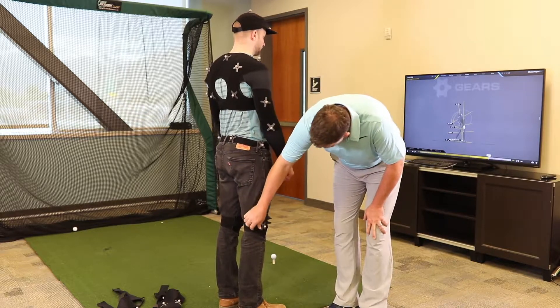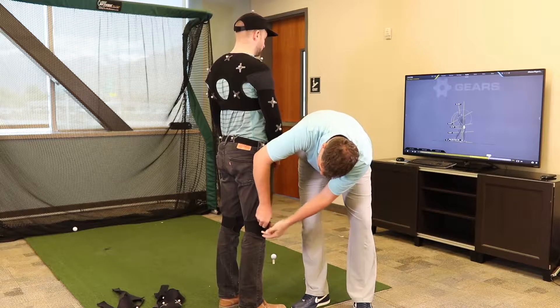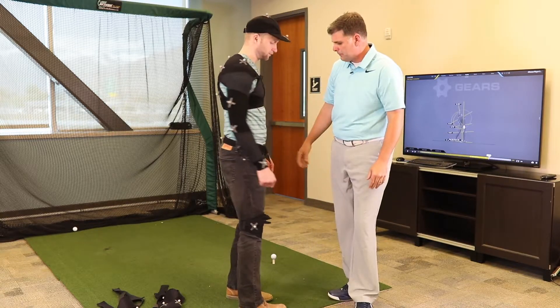The knee joint — this little strap here, you basically strap this really tight. You want to put it right in the center of that knee joint. Then do the same for the opposite side.